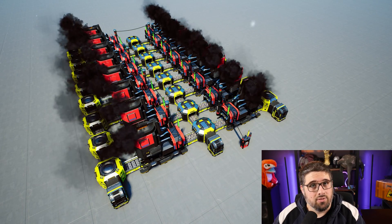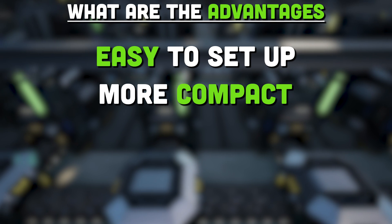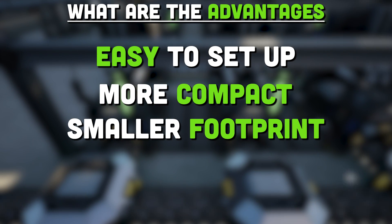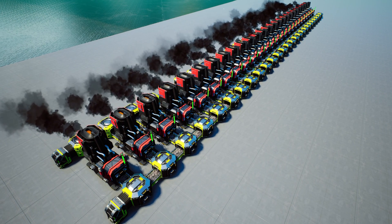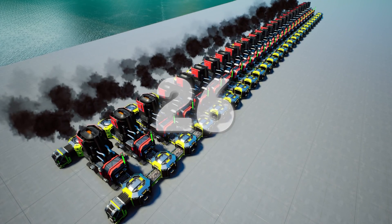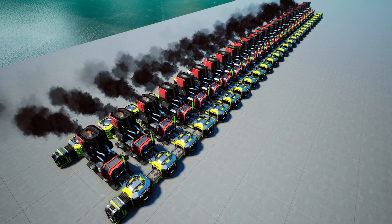Setting up manifold lines has a lot of advantages. One, they're easy to set up. Two, they're more compact, so you'll generally have a smaller footprint for your factory. And they're super easily scalable too. As you can see here, scaling from four smelters to 26 is just a matter of adding more smelters, splitters, and mergers, and you went from a mark two line to a mark five like that.